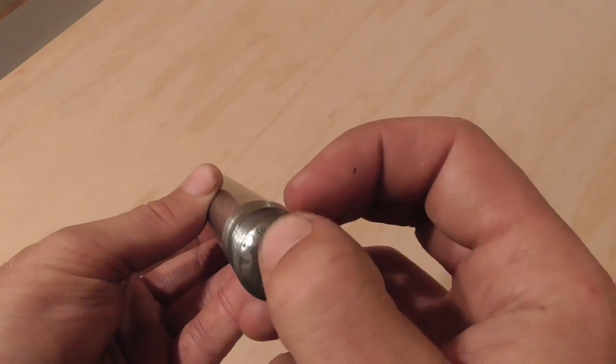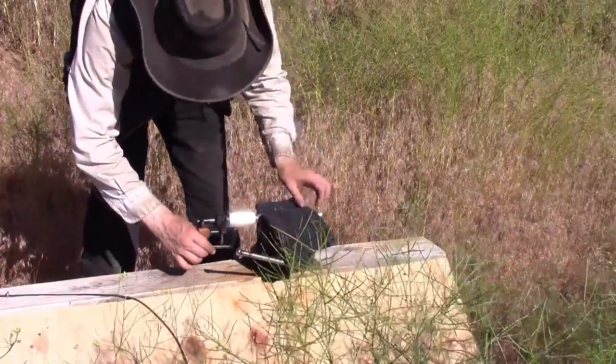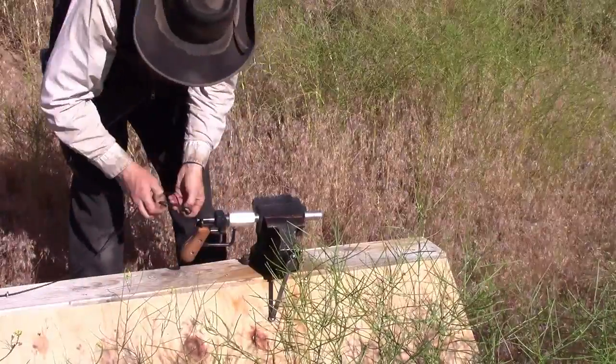Now that the barrel is complete, I just need to proof test it, which simply amounts to loading it up with an extra hot load, firing it remotely, and inspecting it for any damage.